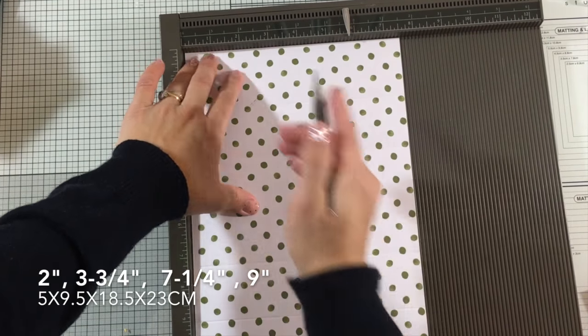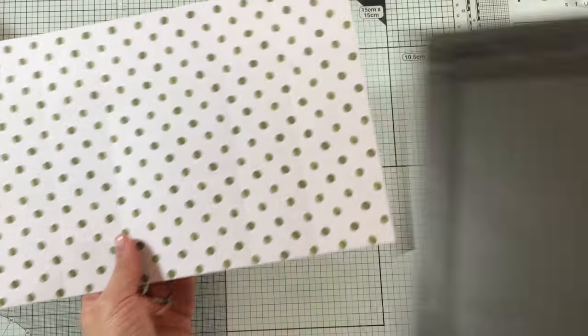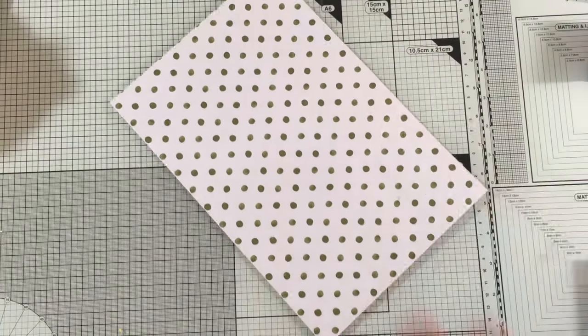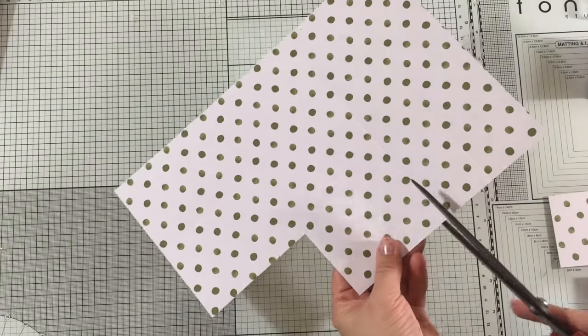Then I'm going to turn the paper around and score at 2 inches and a half and at 5 inches. Now I'm going to trim 2 squares in each corner and I'm going to do that using scissors.